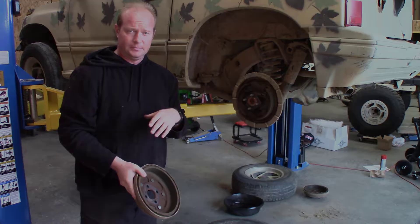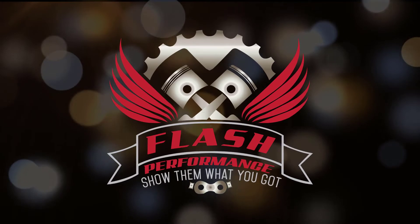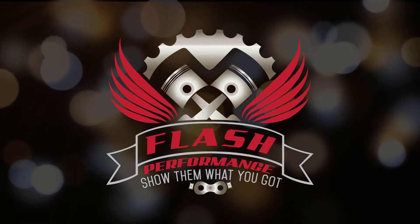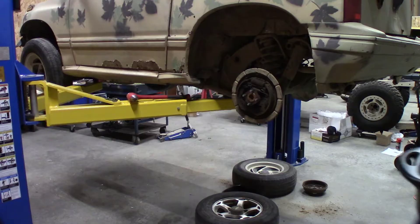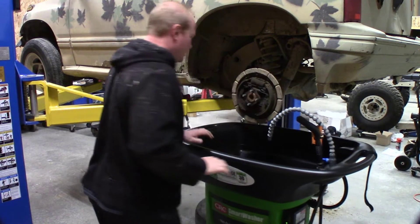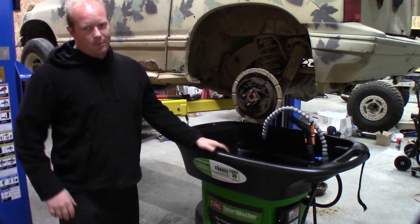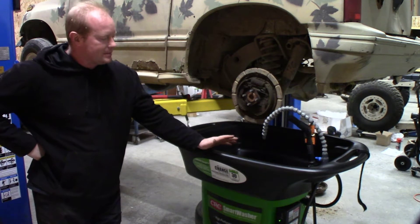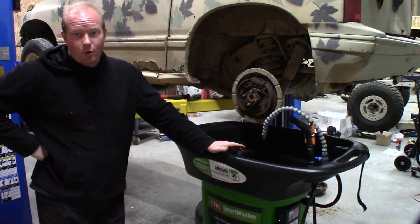Nasty! Welcome to another episode of Flash Performance where we're working on drum brakes today, and one of the big reasons I got this CRC smart washer is to do drum brakes.